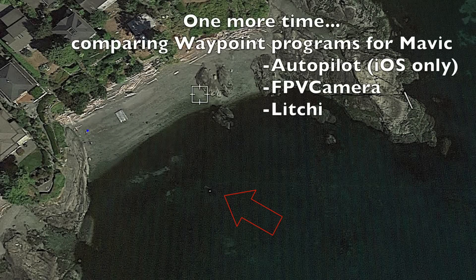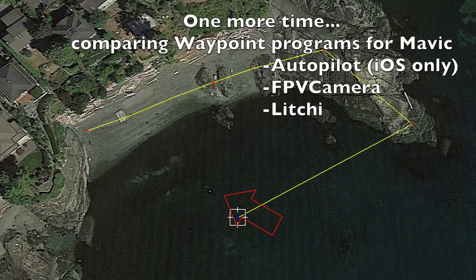Hi guys, we're going to be looking at three waypoint apps for Mavic Pro in comparison. I'm going to do a small third of a kilometer loop around a bay over open water. We're going to be trying to keep a little orange buoy that's floating in the water as our point of interest and keep that camera focused on it.